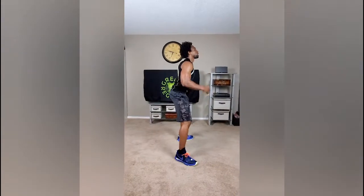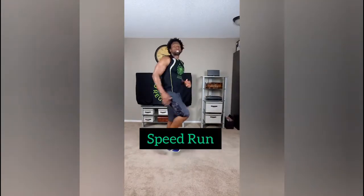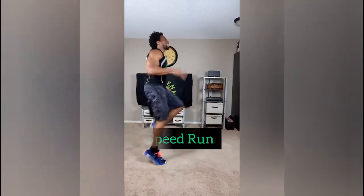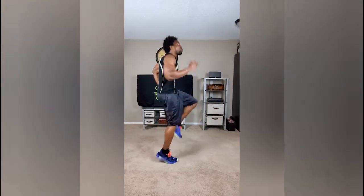Alright, getting ready for our next transition: sumo squats. You know how the sumo squat works — you want to get down into that squat position and thrust right up. I'll change the angle for you. See how long I'm going? That's what I want to see.